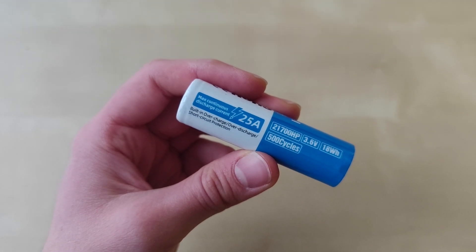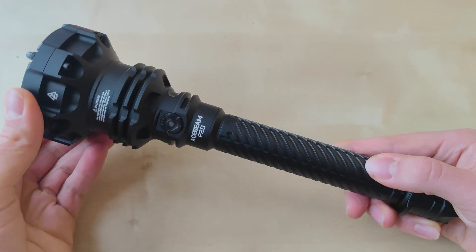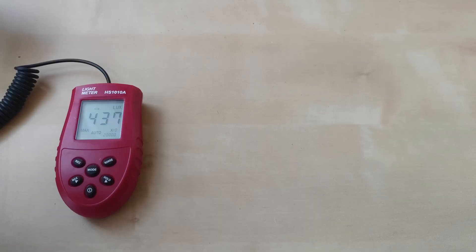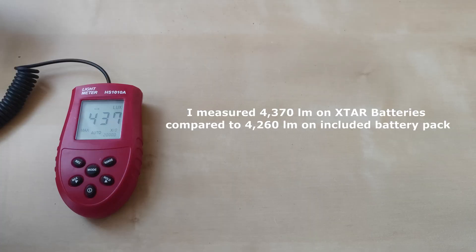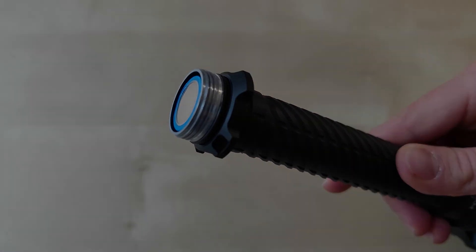In the case of the Acebeam P20, I measured a couple of lumens more than with other batteries compared to the included battery pack from Acebeam. For the reference, they fit perfectly fine.